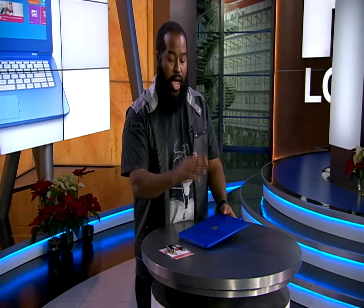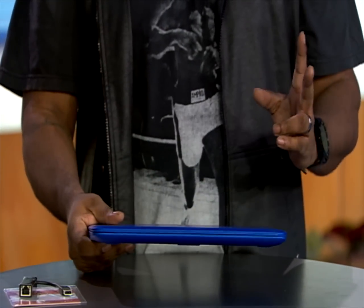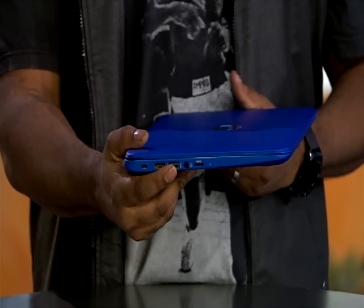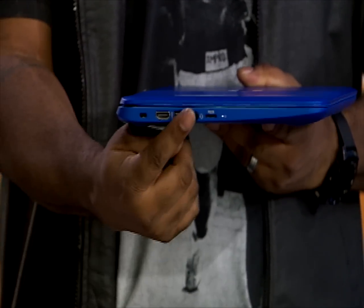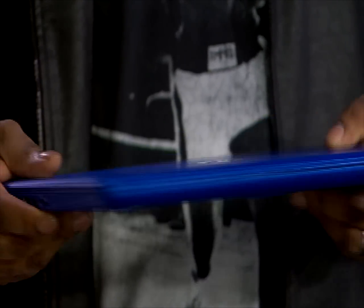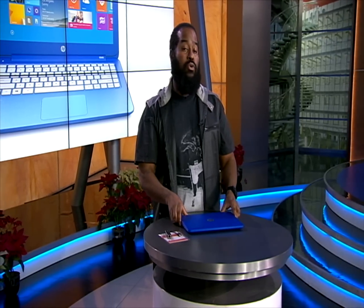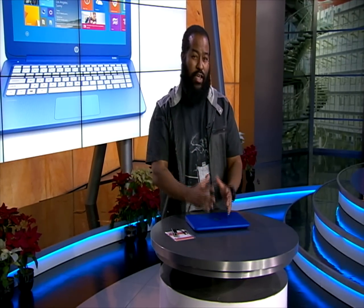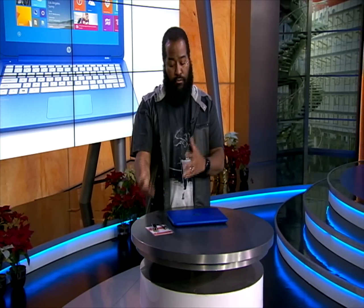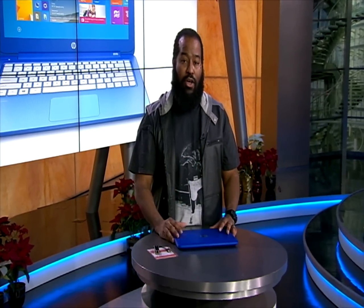The HP Stream 13 has all the ports you're going to need for your daily computing. You have a USB 3.0 port and two USB 2.0 ports on this side of the laptop. You also have a headphone jack, an HDMI port, and a microSD slot, so that if you want to expand memory, you have that option — which you may want to do because the Stream 13 comes with only 32 gigabytes of solid-state drive storage, and of that 32 gigabytes, only 17 gigabytes are available to the user, since the operating system takes up the rest.